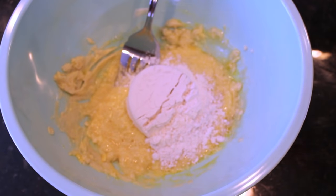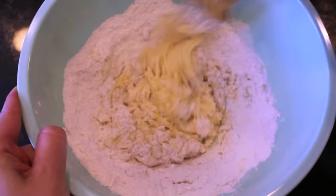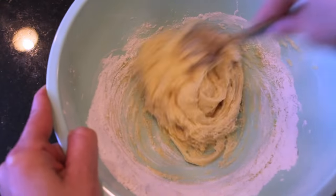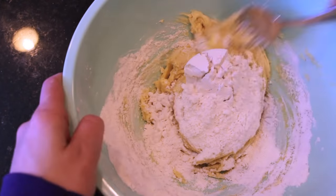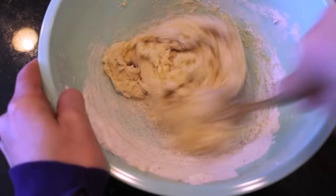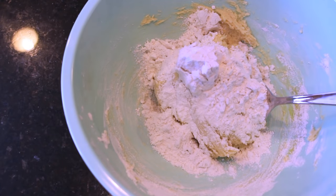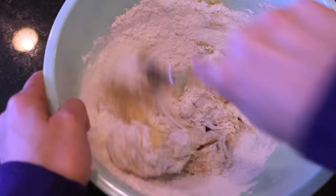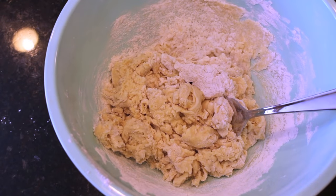Next, add the dry ingredients into the wet ingredients. Start with one and a half cups of flour, but mix it every half cup. So add a half cup of flour, mix the batter, add another half cup, mix, then add the last half cup. Halfway through, you're going to add in half a tablespoon of salt along with half a tablespoon of baking powder, then mix it all up until all the ingredients are incorporated.